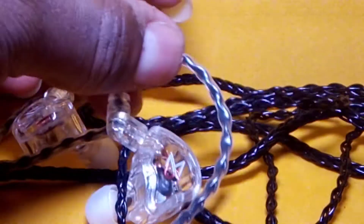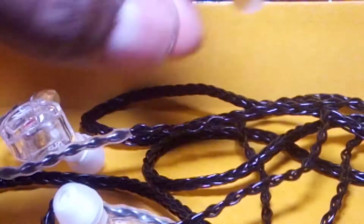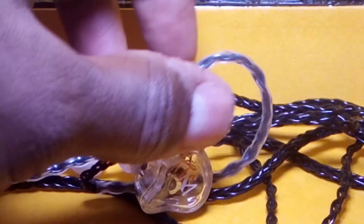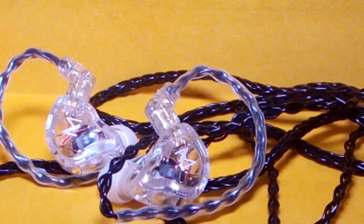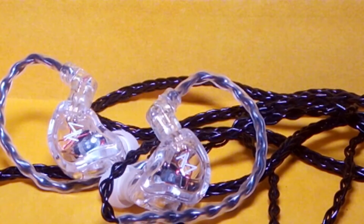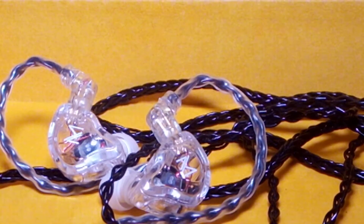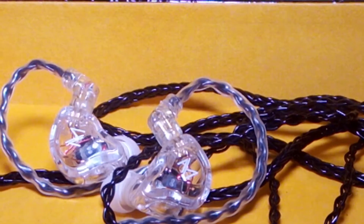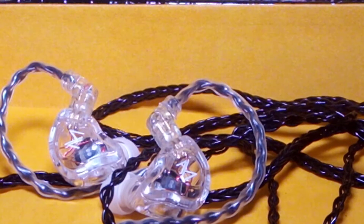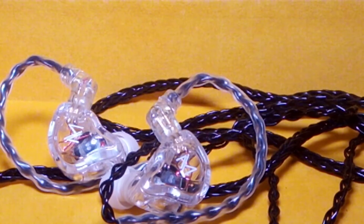Hi everyone, this is the review for the new TRN MT1, a single dynamic driver earphone. This is, to my knowledge, the most affordable earphone that TRN has made. A big thank you to CiFi Audio Store from AliExpress — that's their earphone store — for sending this out to me for review.